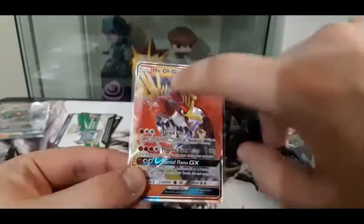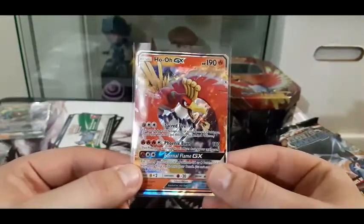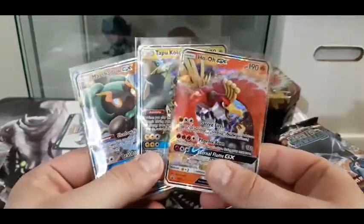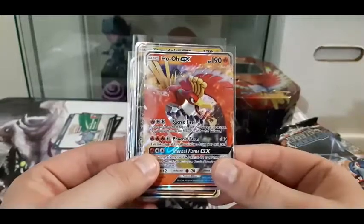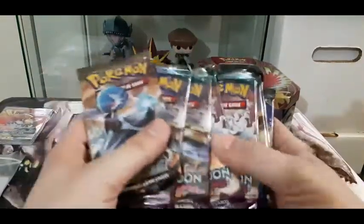The last tin in this set - there's the code, and this one has the worst bend of them all. I've got a Ho-Oh GX which is a beautiful card. Out of the three I think Ho-Oh is probably my favorite - he's got Phoenix Burn for 180. So let's put those guys to the side. I've got a whole stack of packs: one Steam Siege, a few Guardians Rising, three XY Evolutions, and some Burning Shadows. I was really looking for the Burning Shadows to be honest.